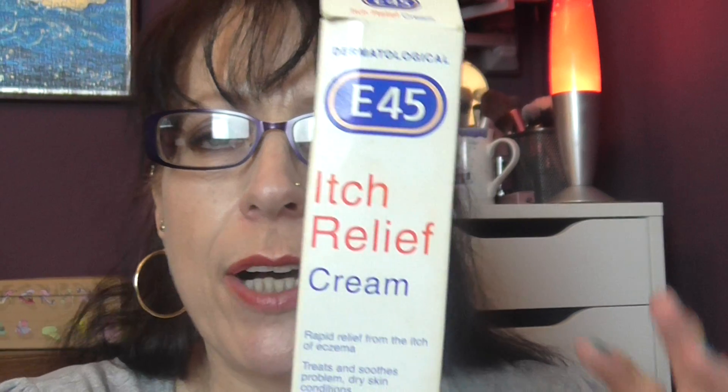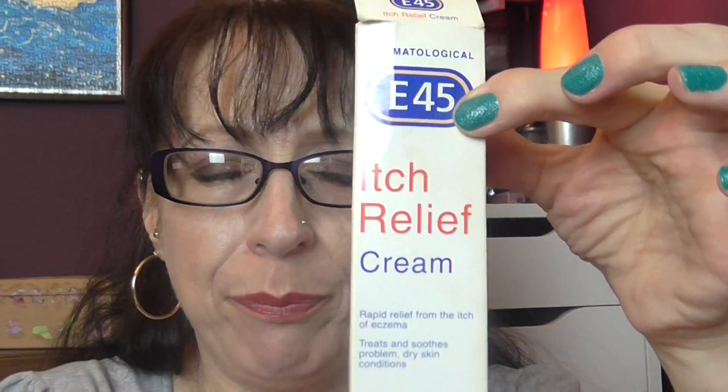I have an empty container of E45 Itch Cream, because I have a little bit of eczema and I find this really really does work on my little patches that get dry and itchy. That's a good one.